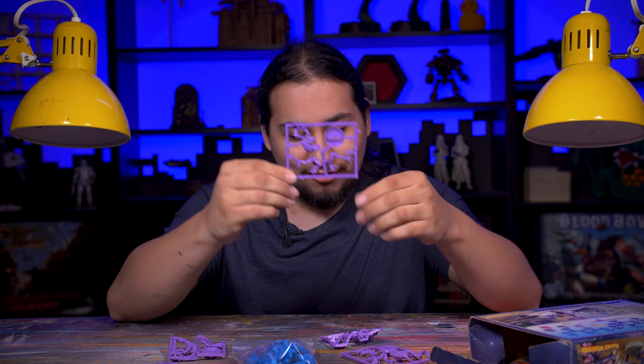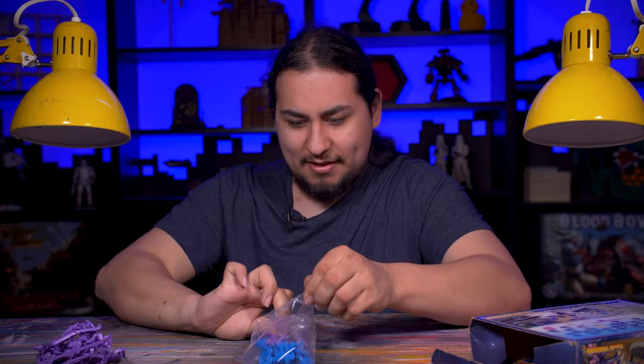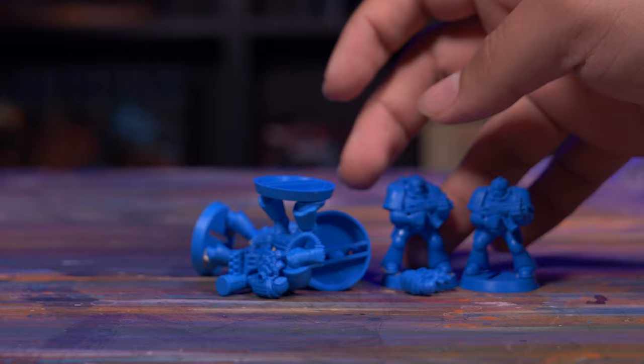I don't think I can take these genestealers off the sprue — I think I might have to leave them just like this. But really, the reason I got this box is: who doesn't need more space marines? Five classic three-piece space marines from the glory days of 40k. But these guys are super fun.